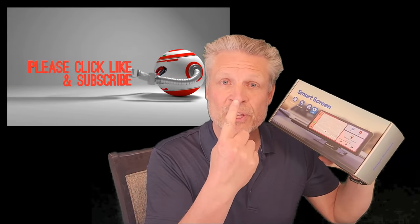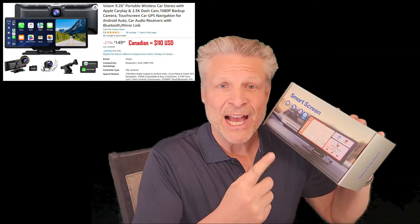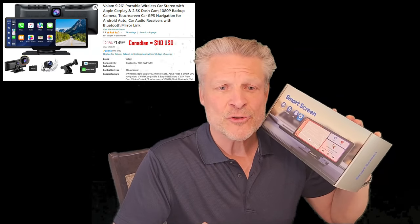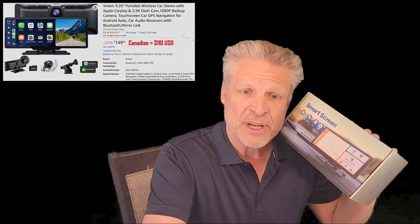Good day and welcome to the channel. In this short video we're going to unbox, test and review this Volam 9.26 inch portable wireless car stereo with Apple CarPlay, Android Auto, a 2.5k front dash cam, a 1080p rear cam, and backup cam.